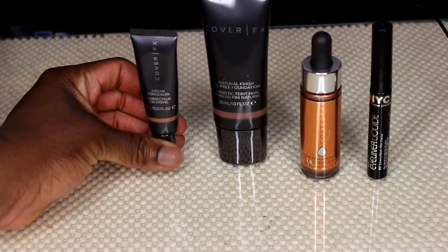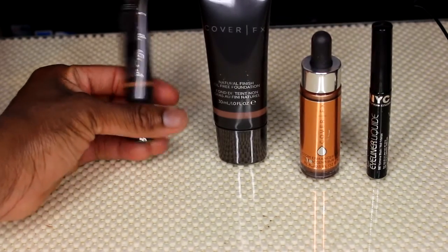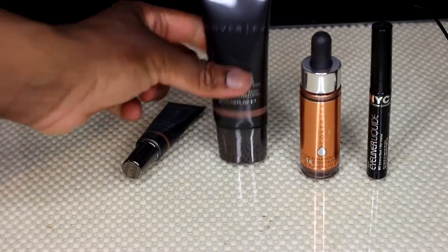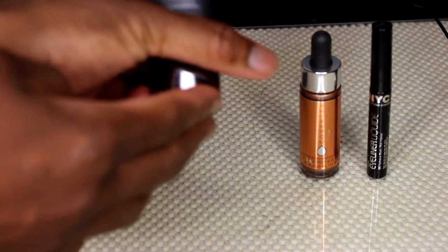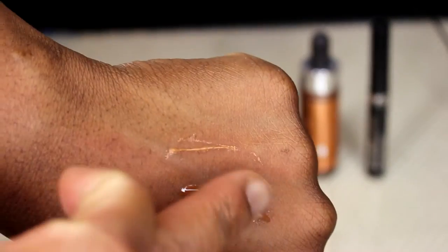I completely missed this, so I'm cutting into the video to show you the Cover FX products I have. I have the Cream Concealer in shade N Deep — I really love it because it's high coverage and gives me the brightness I like in a concealer. I also have the Cover FX Natural Finish Oil-Free Foundation in shade N100. It's a bit dark for me, but it works since it's summertime. I use the concealer to brighten the rest of my face, so it's not too bad.